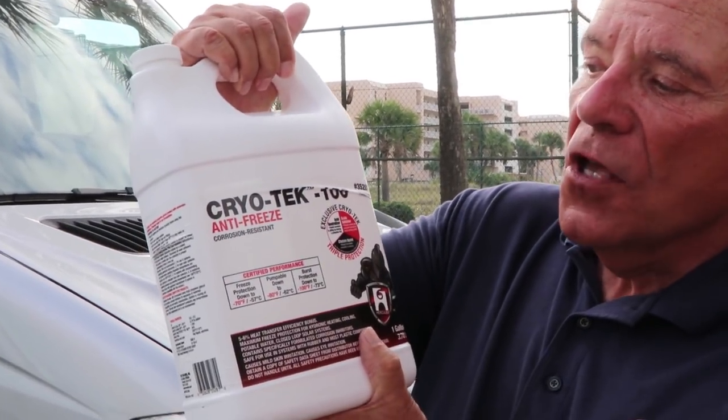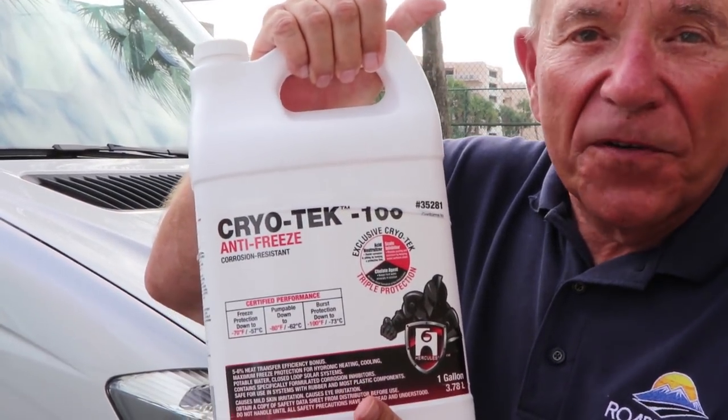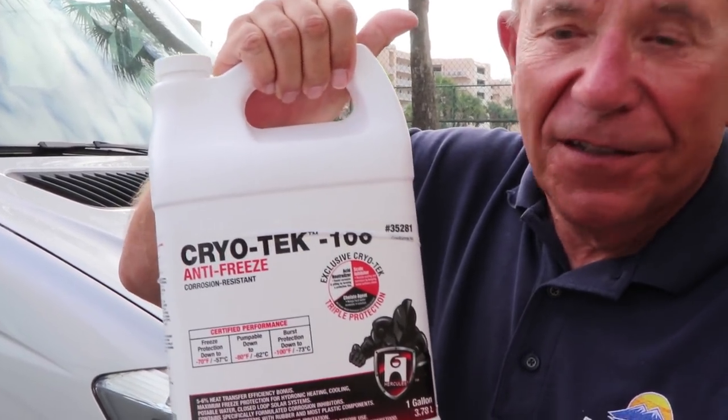What's the fluid that you should put in? This stuff. It's called Cryo-Tech. You can get it at Home Depot, or you can do as we did — just order it on Amazon and they'll deliver it to you in a day or two.